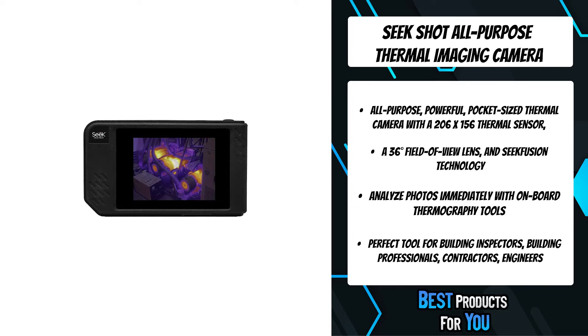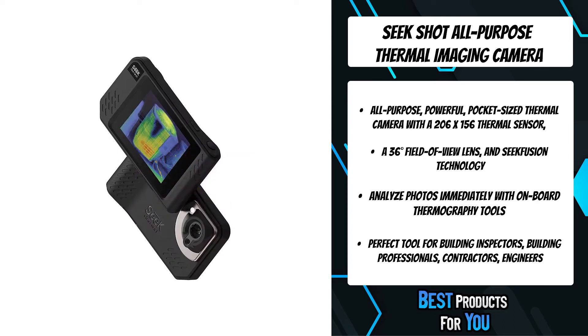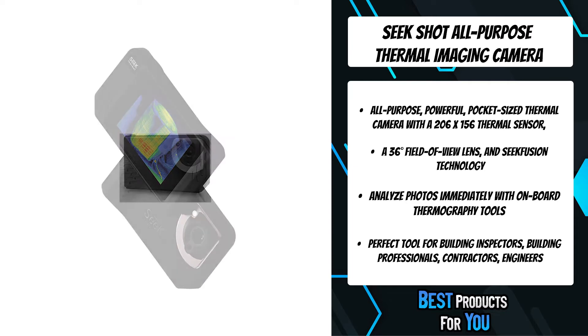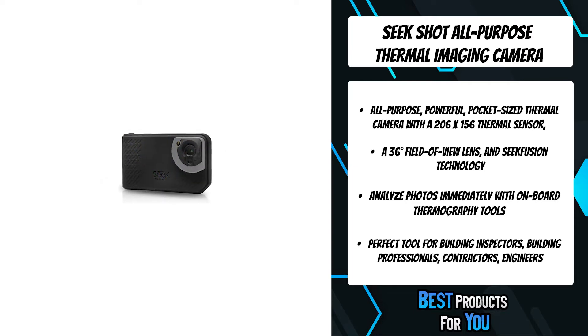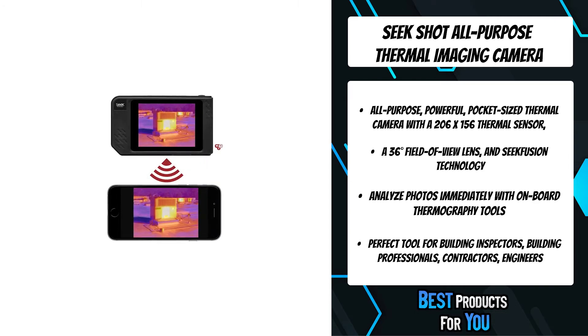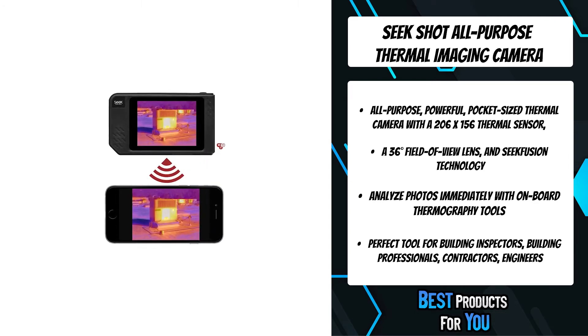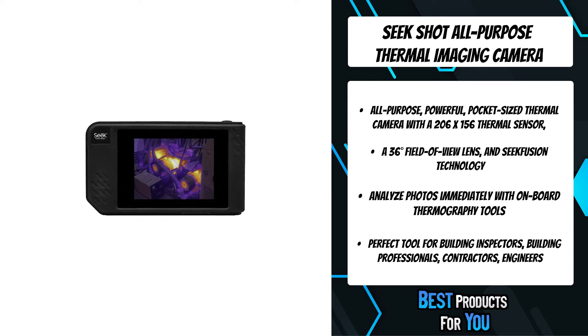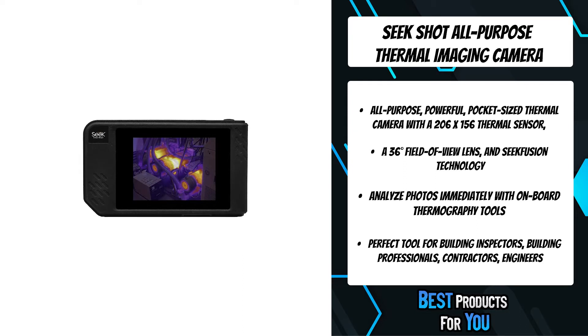New on-device analytics allow you to analyze photos and video and create time-saving reports on the spot. Seek Fusion allows you to not only capture but also adjust the blend of visible and thermal images to reveal hidden problems. Built-in mounting and live streaming over Wi-Fi to any smartphone or tablet gives you the opportunity to tackle tougher jobs and problems in challenging environments.